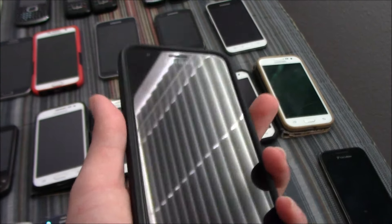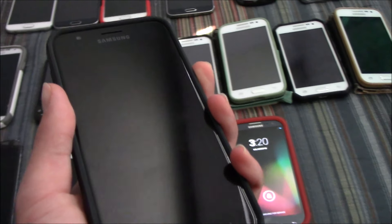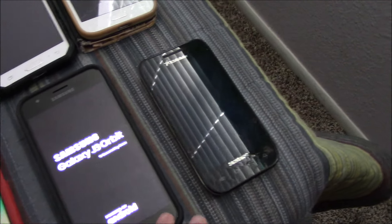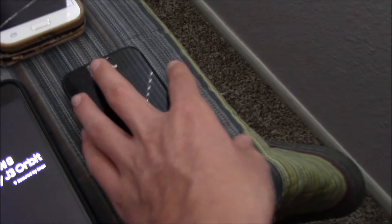Here's my Samsung Galaxy J3 Orbit. I bought this thing brand new almost a year ago during Black Friday. It's a pretty nice phone — it cost me only 30 bucks.